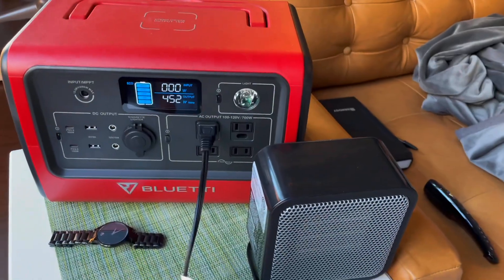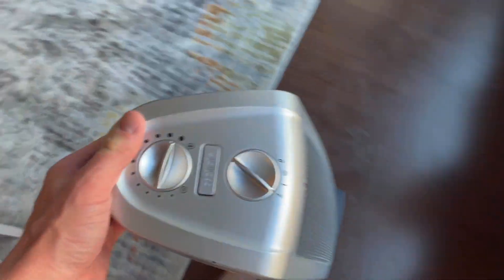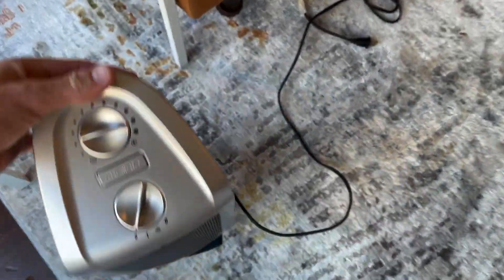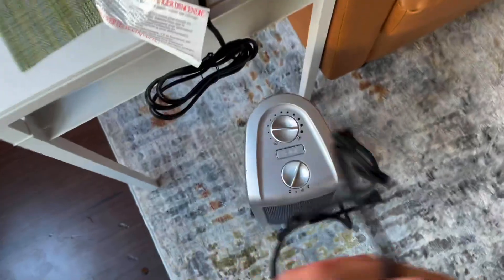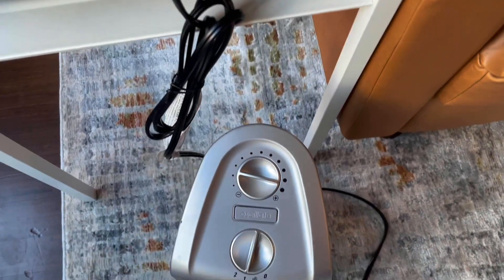Let's do one more test. It might be able to handle the surge of this — this is a full-size heater, the kind we buy at Costco or Walmart. Most of them are going to take as many watts as possible. Let's try the low setting and turn the oscillation off to give it the best chance possible.